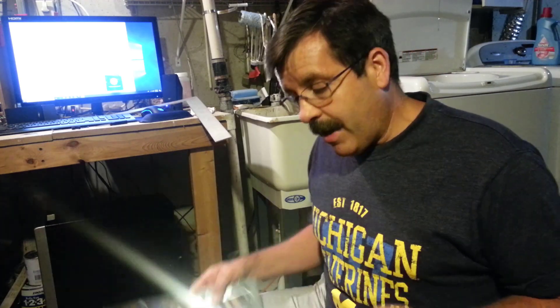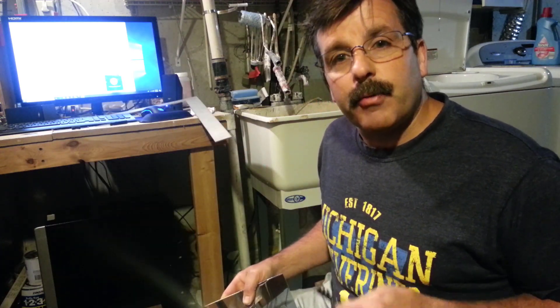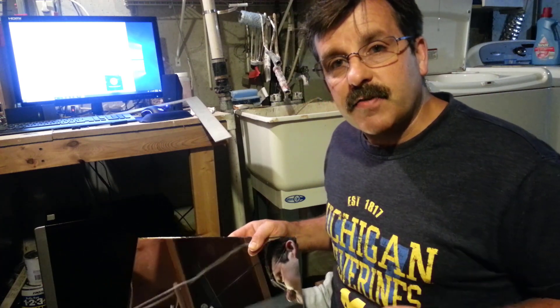Hey there friends, I've been talking to you about adding a mirrored bed to your 3D printer, and I figured I might ought to show you the tools that you can use to help do it successfully.